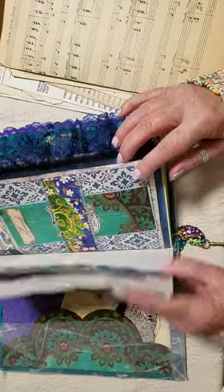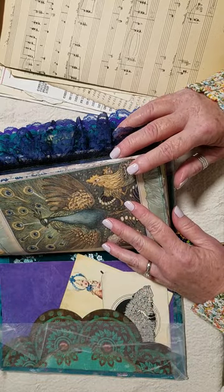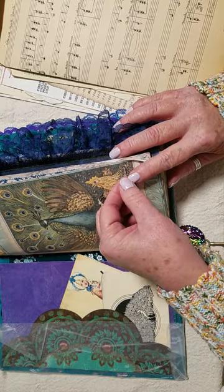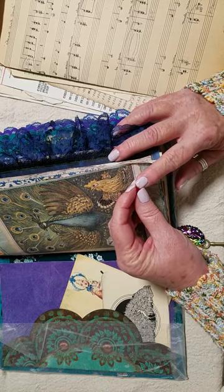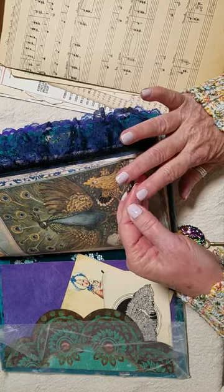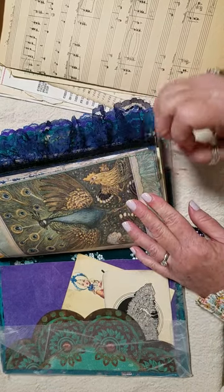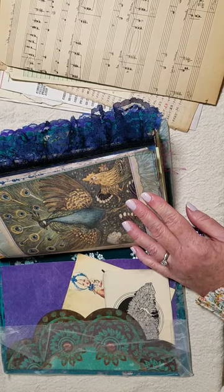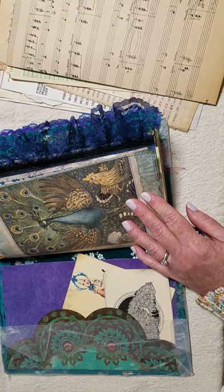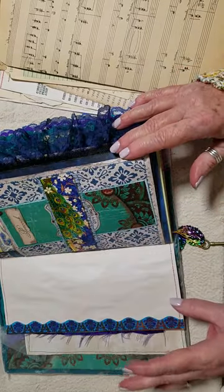Right here I wanted to put one of Rachel's — Rachel at Roxy Creations. I've used the fabric tack and it's taking all my nail polish off, so excuse that. I wanted to make the document folder that she made and I thought I would turn the camera on and do that with you.